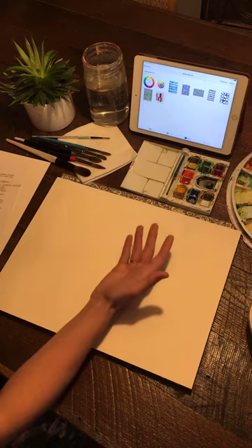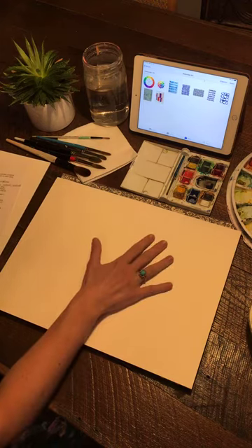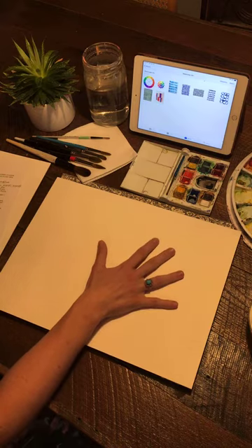Hopefully you have some type of watercolor paper — a cold press or even a multimedia craft paper would work.